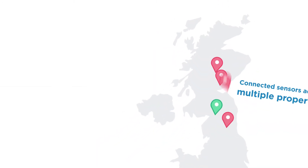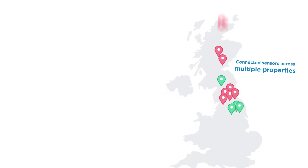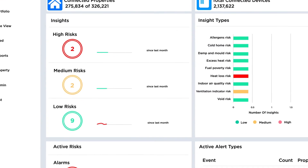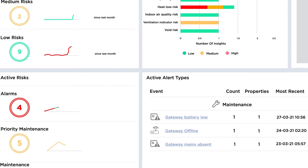Connected sensors across multiple properties will give millions of invaluable data readings. Advanced machine learning technology constantly interprets the data to provide clear actionable insights, which are available via the Homelink dashboard.